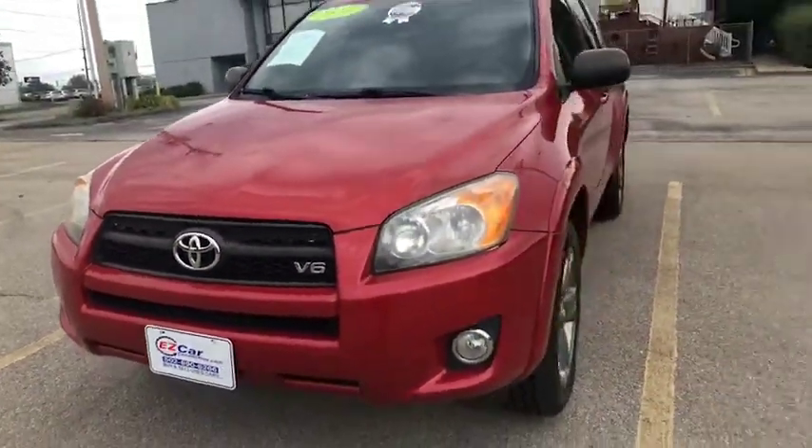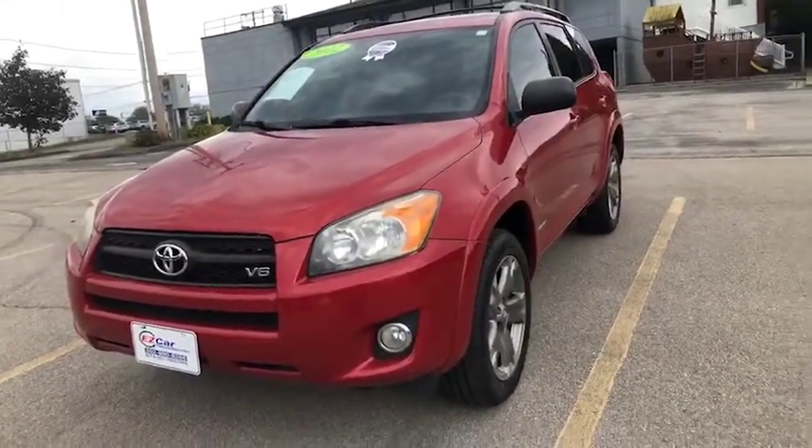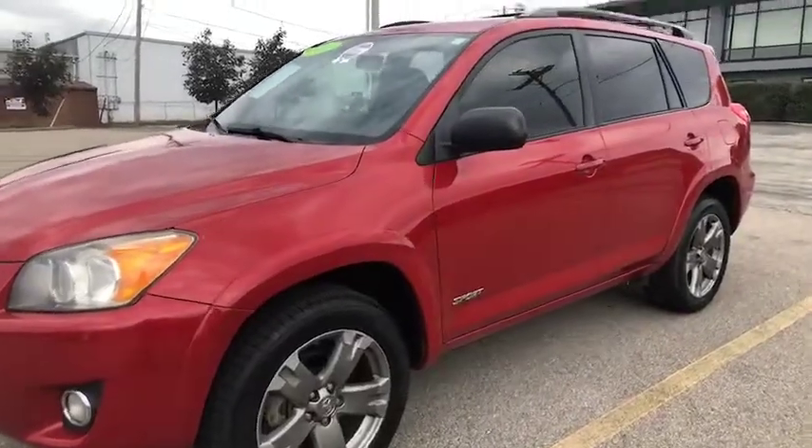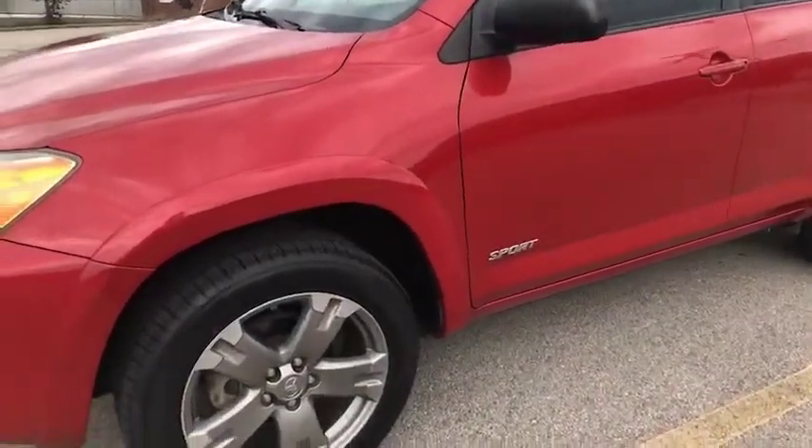As you'll see, this is a V6 engine. I'm gonna come around here — this is a very pretty red color. As you can see, it is a sport package.